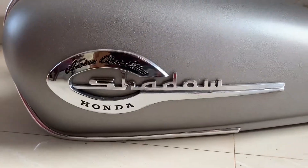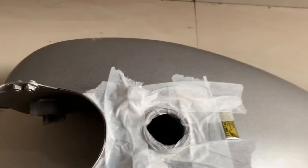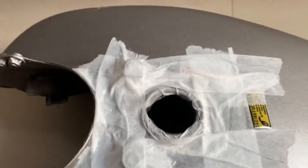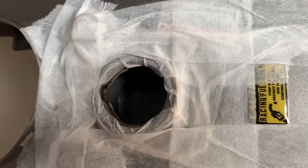Hi friends, Namaskaram. This tank is full of rust and the carburetor is blocked. We are going to do electroplating.